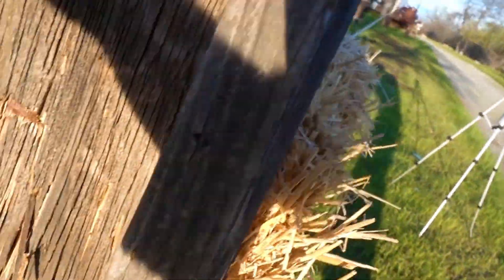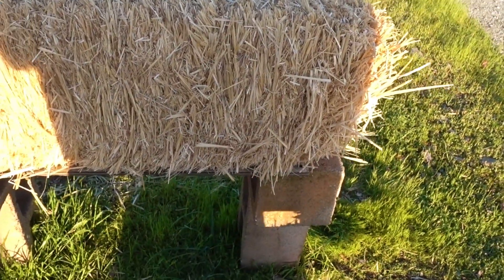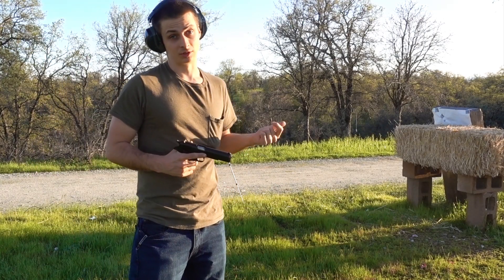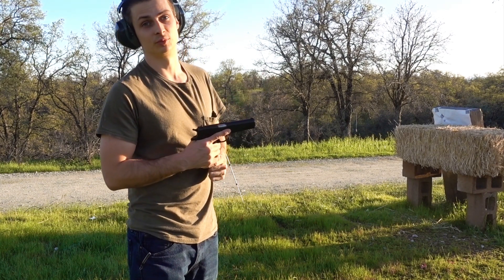Wow, it looks like one of our 22s might have actually made it through — there's a new hole in the paper with a piece of straw stuck in it, and that kind of looks like an exit hole right there too. Looking at the back, it looks like one of the 22s went straight through the hay bale and through our board. So it looks like we stopped one of the 22s but one went through.